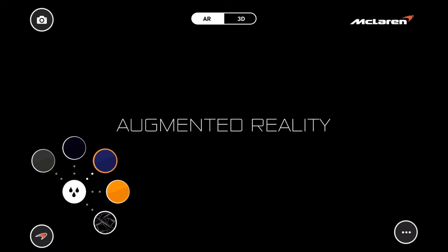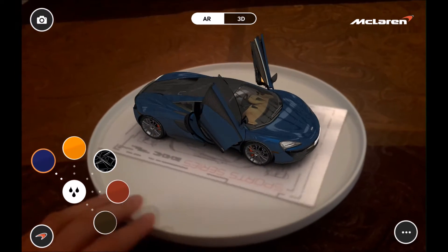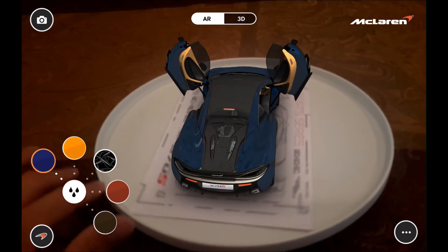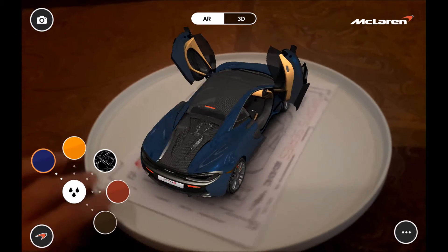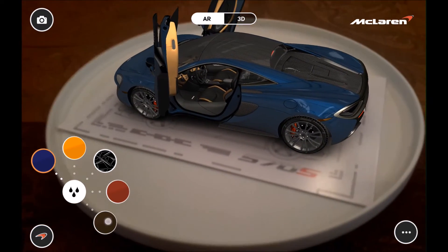From what they told me at the McLaren dealer, there will be a Spyder version of this car coming out in a year or two. It'll be interesting to see if they do a manual removable targa roof or an actual automatic roof like the 650S. I'm sure they'll have to do whatever they need to keep it at a lower price point.